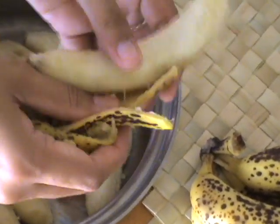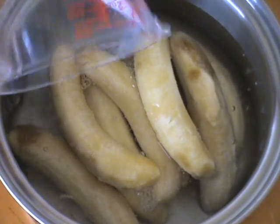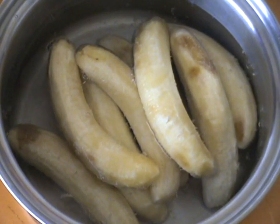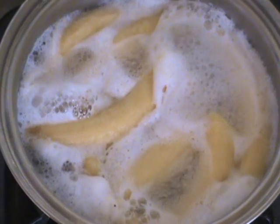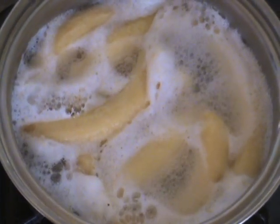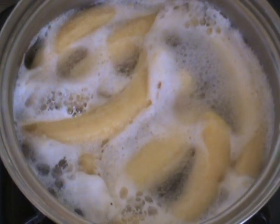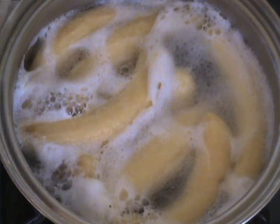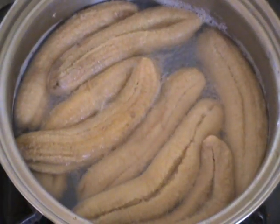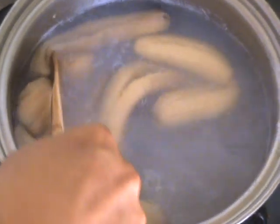First off, peel your bananas and put them in a saucepan. Then cover that with water and bring it to a boil. Once you've got your bananas at a rolling boil, turn the heat down and simmer it. Some people like to chop up their bananas or mash them before they put them in, but I'm lazy — I let the boiling do all the work. After about 20 minutes, your bananas will be soft enough to break up with a wooden spoon. See? They fall apart just like that.